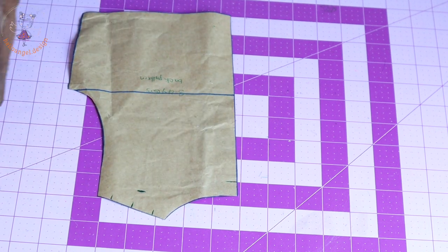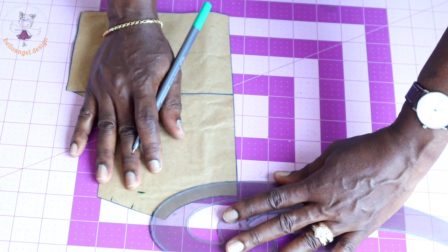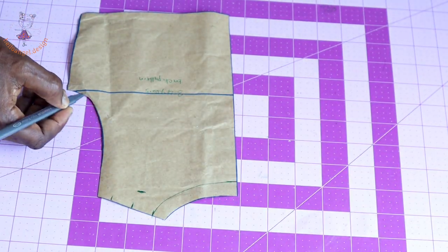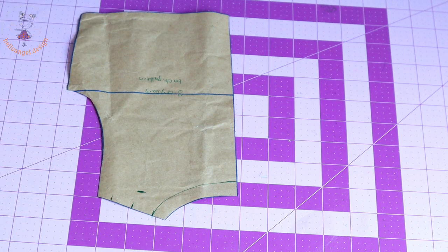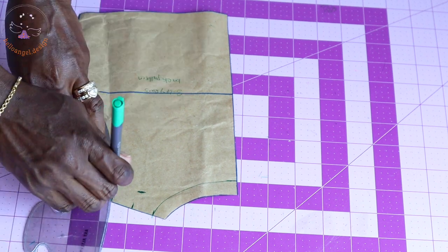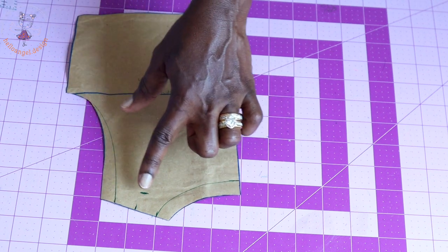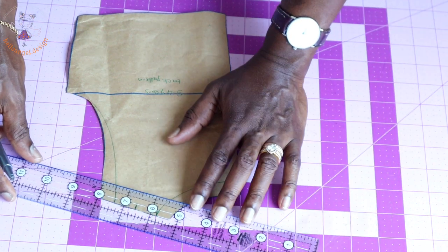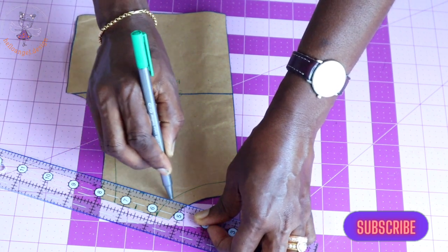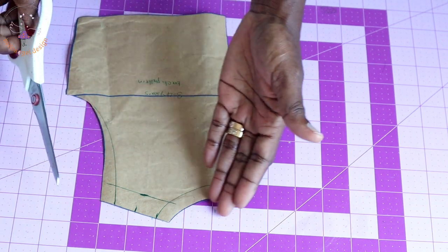Connect all the marks together. Take your armhole curve, place it at the neckline, and connect the neckline. Then come down and connect the armhole together. I have connected both the armhole and the neckline. Next, take your ruler and connect the shoulder together. Once all marks are connected, take your scissors and cut it out.